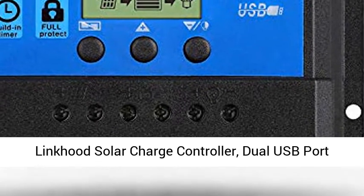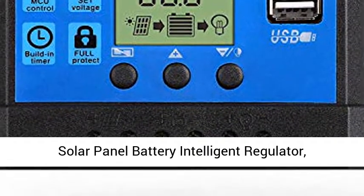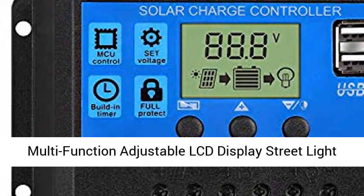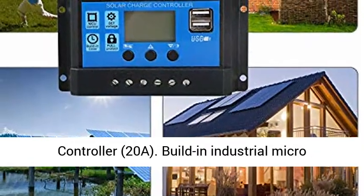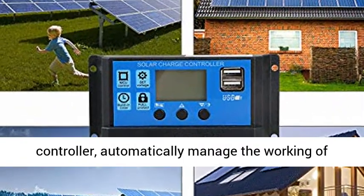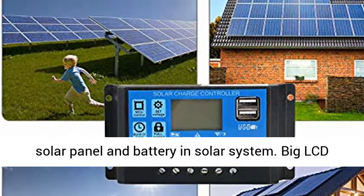Linkwood Solar Charge Controller, Dual USB Port Solar Panel Battery Intelligent Regulator, Multi-Function Adjustable LCD Display Street Light Controller, 20A. Built-in industrial microcontroller automatically manages the working of the solar panel and battery in a solar system.